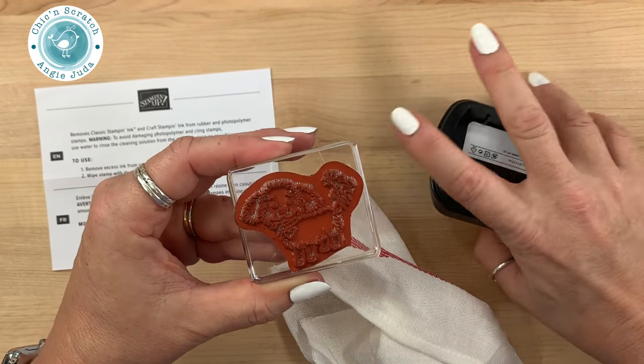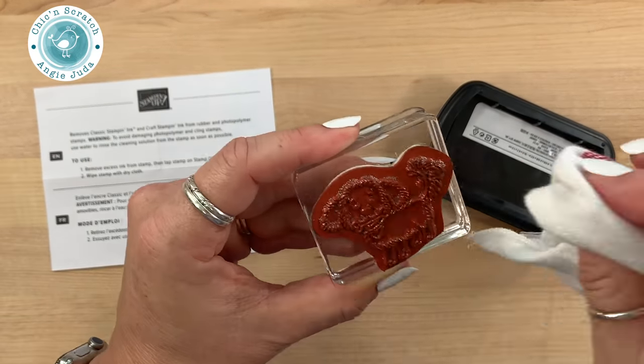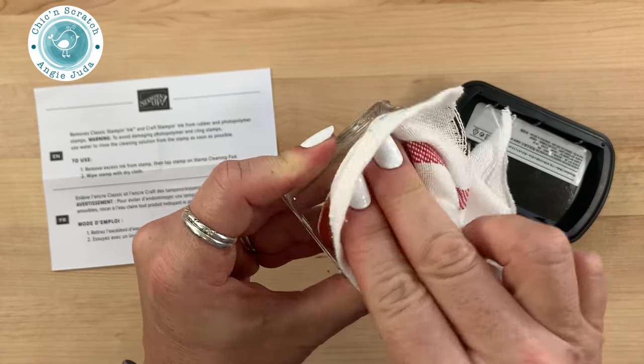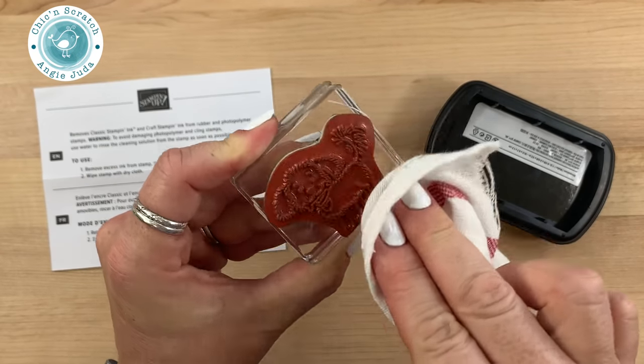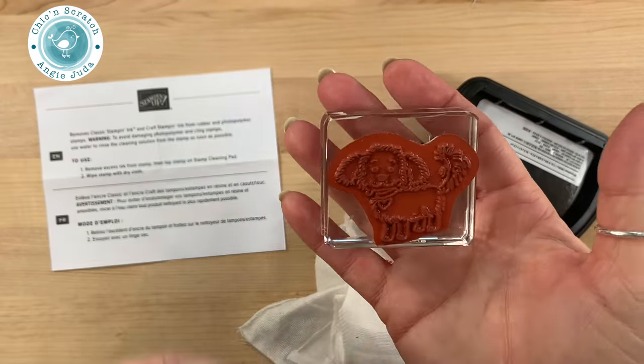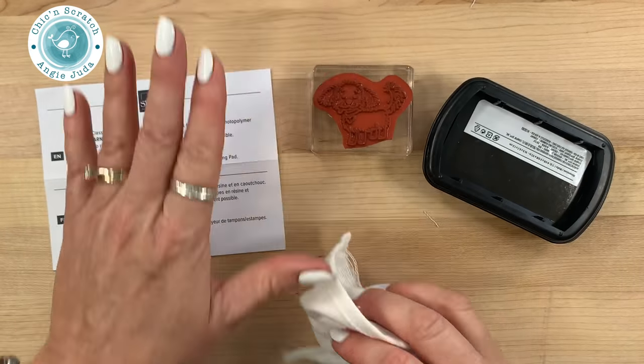This item will be available on June 4th when the annual catalog goes live. If you have any other questions, reach out to me — Stampin' Up has said they're going to do some more training videos. Look how clean that is! Looks pretty perfect. Now I'm going to go upstairs and wash it with water just like the instructions say.